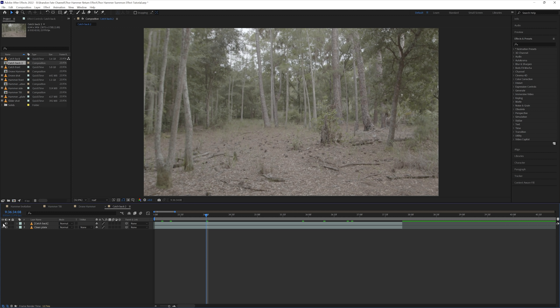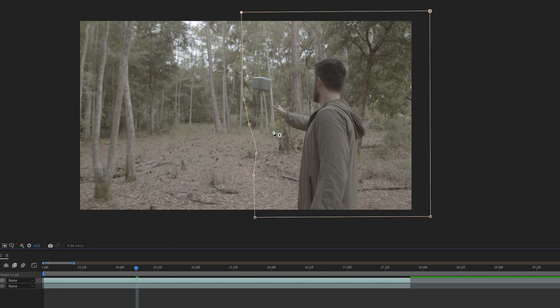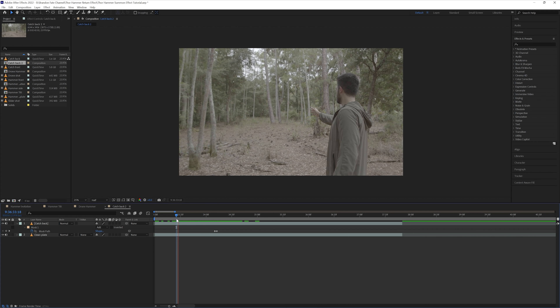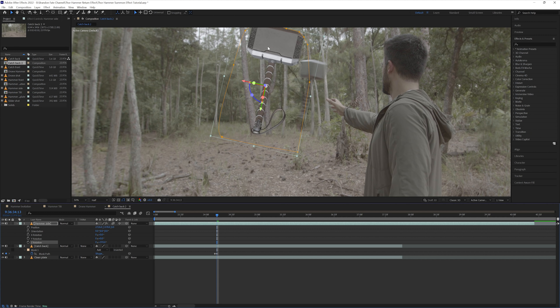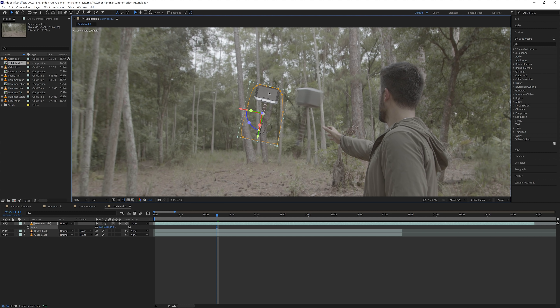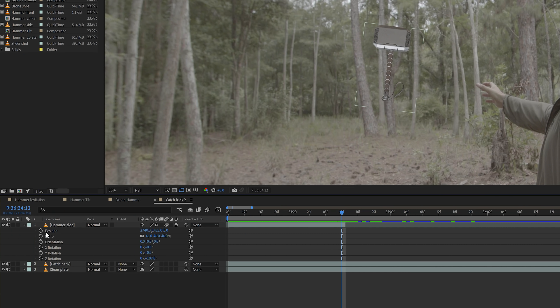Now the last effect is the shot of me catching the hammer. I have that shot in a new composition, broken into two parts: me catching the hammer and then the clean plate layered underneath it. I created a mask on the catching layer so that you can't see my wife throwing it to me. I keyframed this mask and adjusted it so the hammer appears only about 3 frames before it lands in my hand — now it looks like the hammer is appearing and I'm catching it. Next I went into the first effect composition, copied the hammer green screen element, and pasted it into the hammer catch comp. I brought up the scale and rotation on the hammer layer and reset them, then adjusted the scale and rotation so the green screen hammer matched the size of the real hammer. I positioned it a little in front of the real hammer and trimmed the green screen hammer layer to end one frame before the real hammer appears.